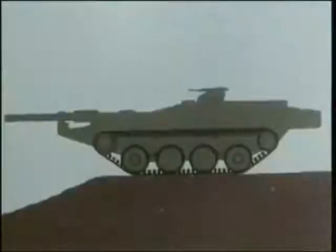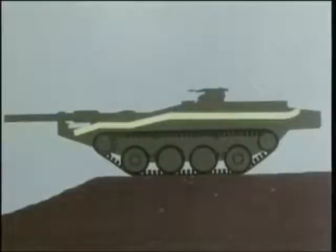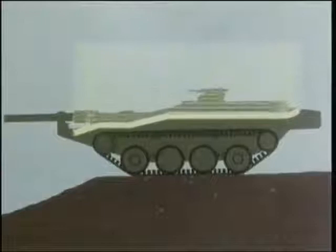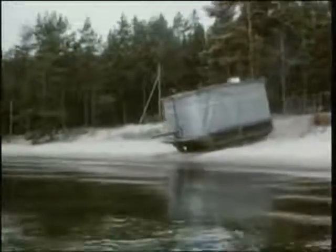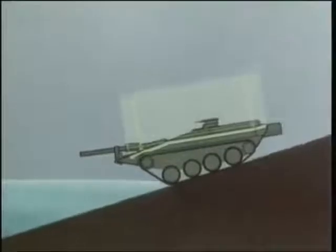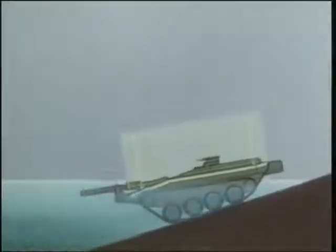The S-tank has built-in flotation screens which can be erected quickly to make it fully amphibious. In the water, the tank is propelled and steered by its tracks.